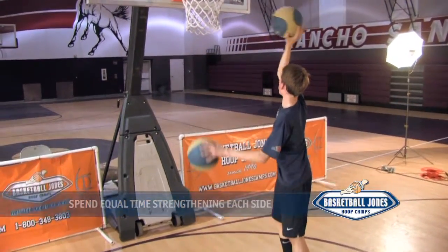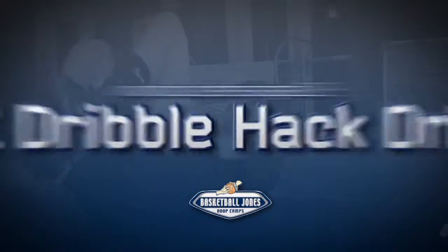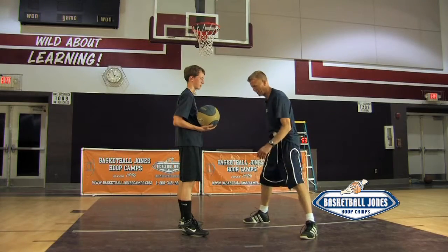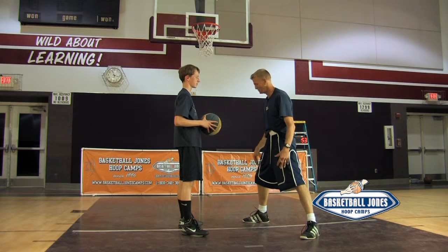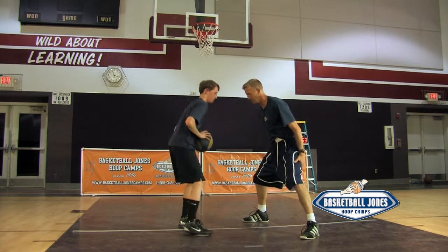There's always going to be a drill that will challenge even the most ambidextrous player. This is called the hack drill — it is harder than the game. In the game you can't foul, but we want practice to be aggressive so you're ready for any defense that's thrown at you. Here it goes — the hack drill.